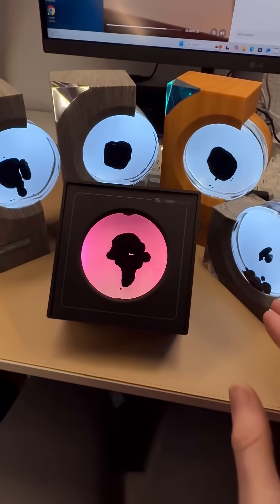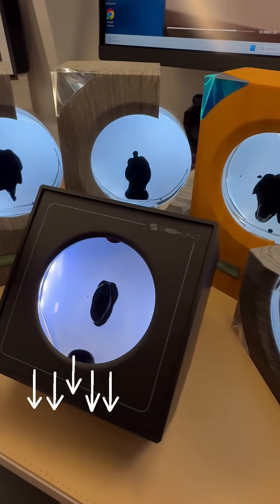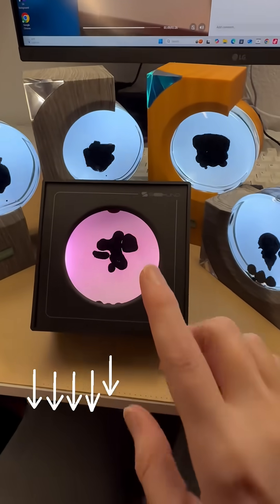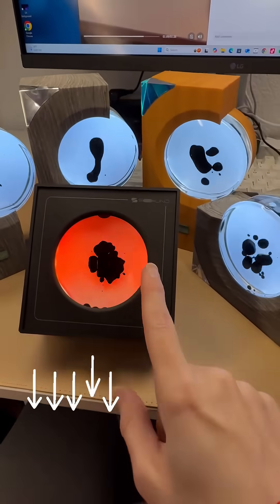This is obviously the focal point of any room — this is visual ASMR. It would make a really good Christmas gift for any art, science, or music lover. They are on the pricier side, but it's 100% worth it, and they're on sale right now, so go ahead and grab them.